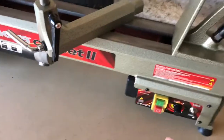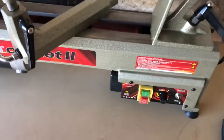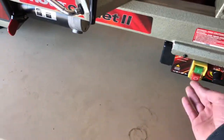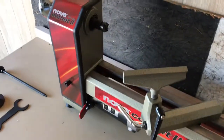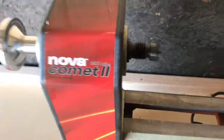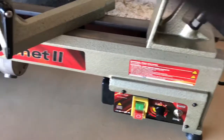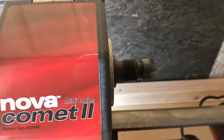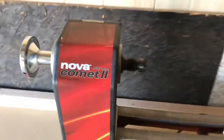Alright, here's the moment of truth — we are going to turn on the lathe for the very first time. As you can see I got a face shield because I don't want to die. Here we go. There we go — alright, it's cranked up. I'm going to ease it up a little bit. Looks like it's turning pretty good.